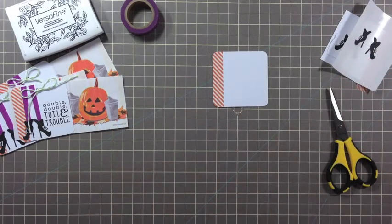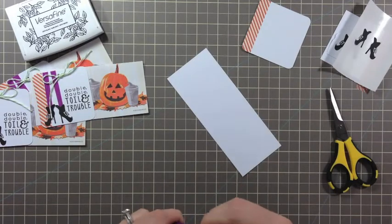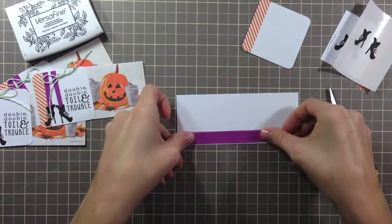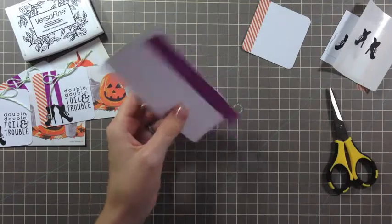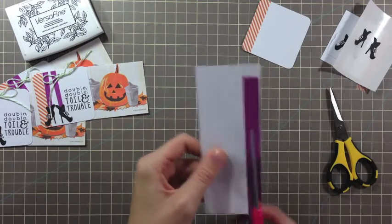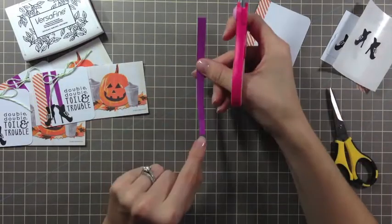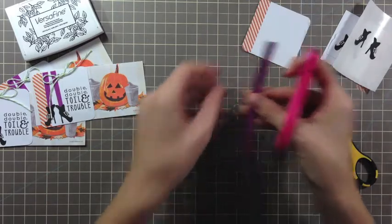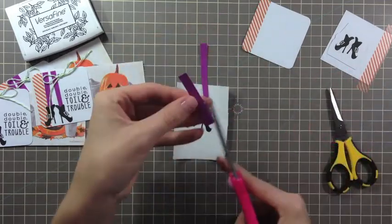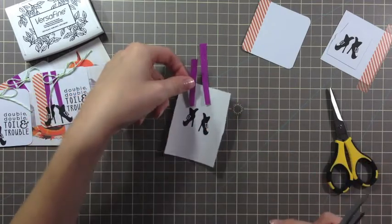Now we're going to make some legs. The witch's legs were made out of washi tape as well. All I did was take some purple washi tape and I ran it down the side of a scrap piece of cardstock. Nothing precise — I took some scissors and just cut a thin strip out of the center, and it tapers off down at the bottom so that it fits into the shoe. Then I just cut it in half and did it again with the other side — tapered it up, cut off some of the bottom, and there I have my legs.